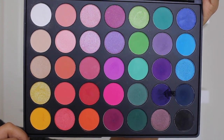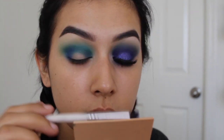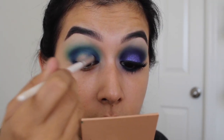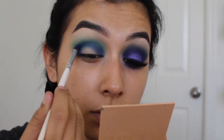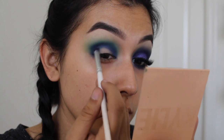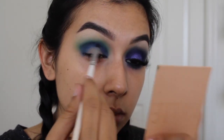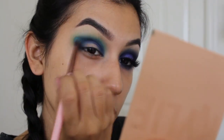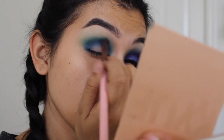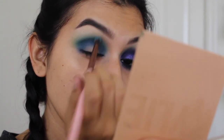Now going into this purple shade, I'm applying it on the outer corners and inner corners first, then doing sweeping motions from inner to outer corner to fully blend it out. The purple is the star of the show so I'm really building up the color and intensity. Then with no extra product on the brush, I'm blending out any harsh lines.